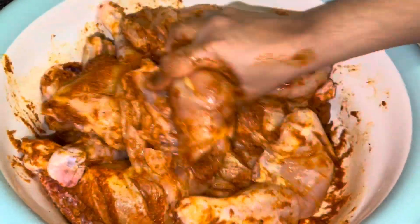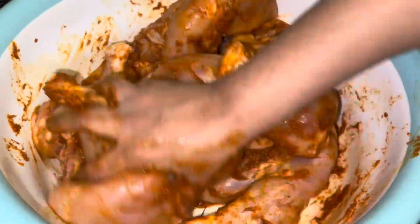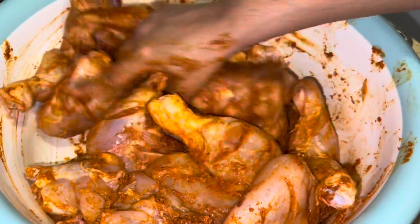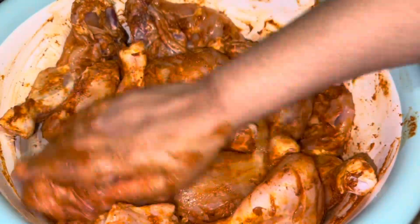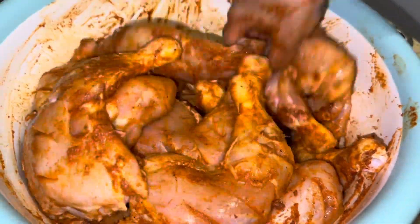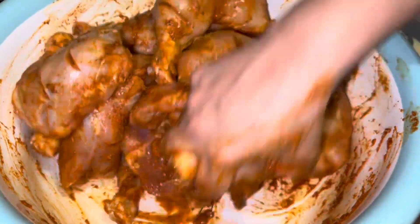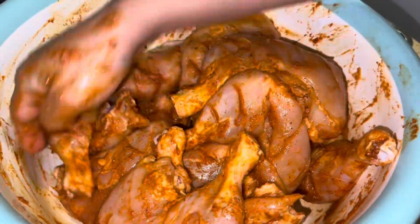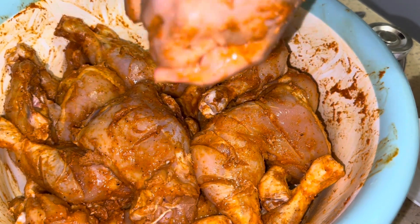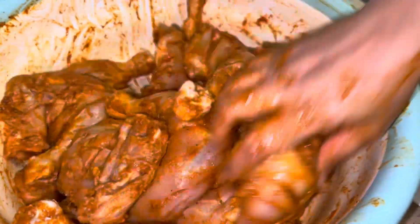I put about one tablespoon of red chili because we like it spicy. Then I started massaging the marinade all over the chicken. These were quite big chicken thighs, so I had to pick them up from the bottom and massage them thoroughly so all the ingredients mix in well with the chicken.